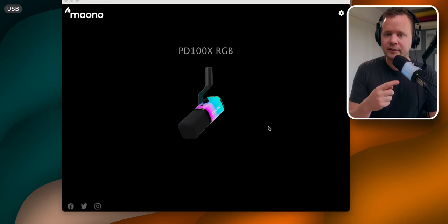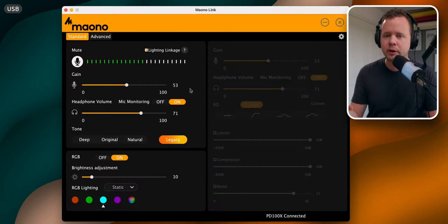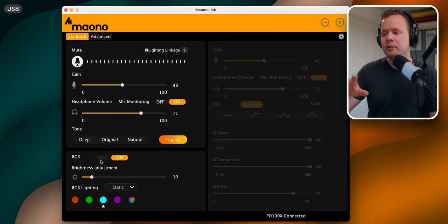The PD100X also comes with the Mayone Link software, which is actually quite useful, and this is one of the reasons why I like this microphone. There are some basic functions here — you can mute, adjust your gain, adjust your headphone volume. You can change through a couple of different settings: the deep setting, the original setting, the neutral setting, and the legacy setting. These are pretty user-friendly for people who are getting started in audio and they're not changing too much of the signal.